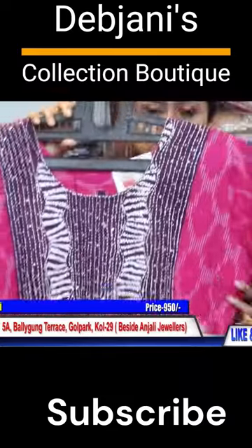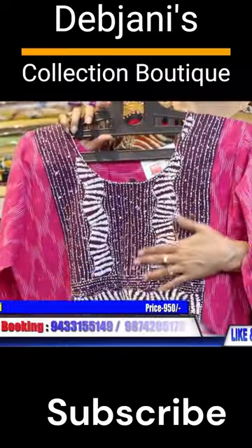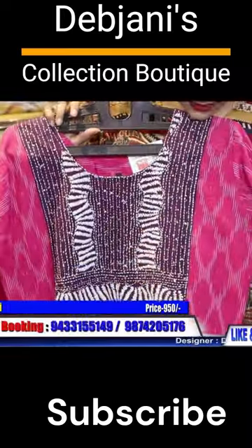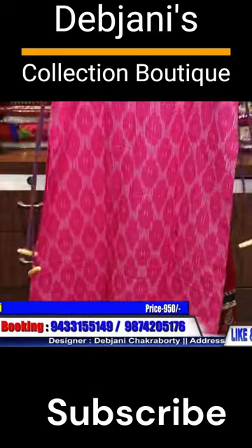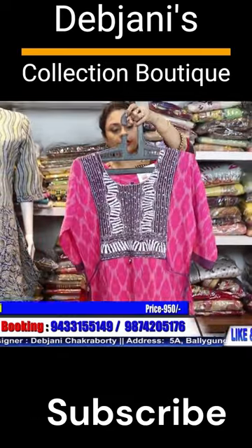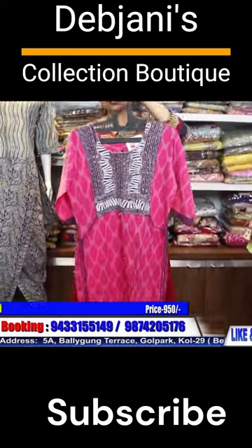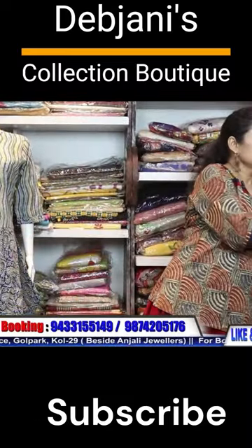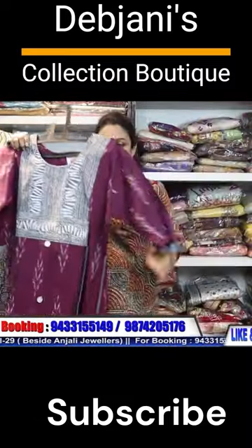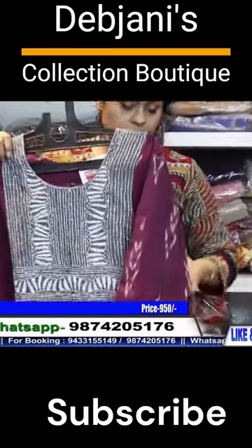This is the back portion. Size is 42, price is 950 only — 950 plus shipping. This is pure cotton material.